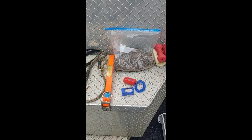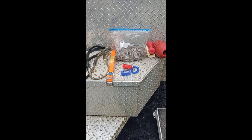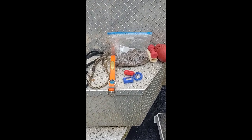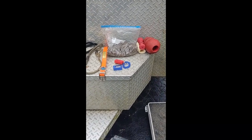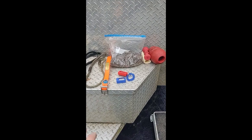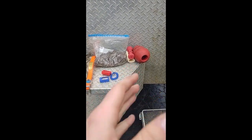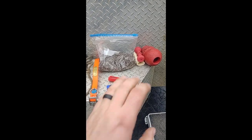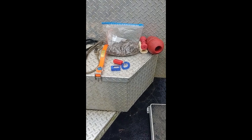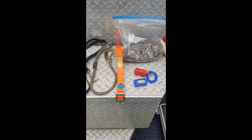After that I start weaning them off the treats once we get into more formal obedience, and then the retrieve is the reward and the praise is the reward. You have to figure out what your puppy's high-value reward is. Most labs are food driven, but I did have a lab that was straight ball driven — she could care less about treats, she wanted the ball. So we had a little Kong ball that we would use for her.